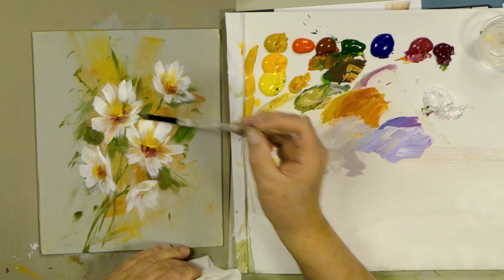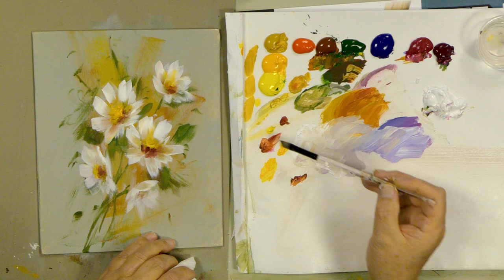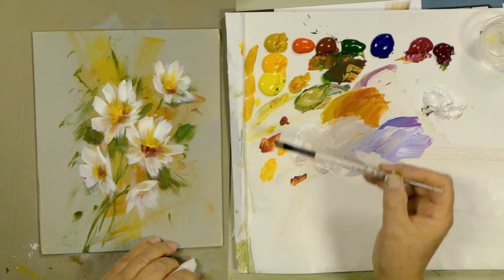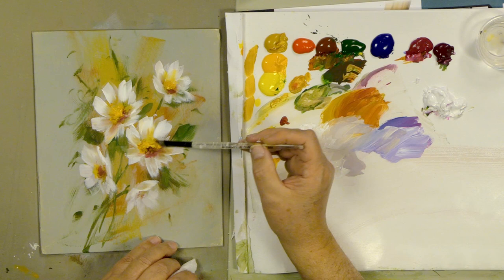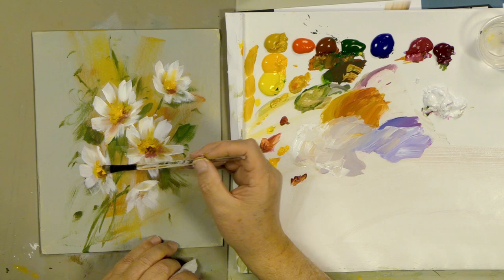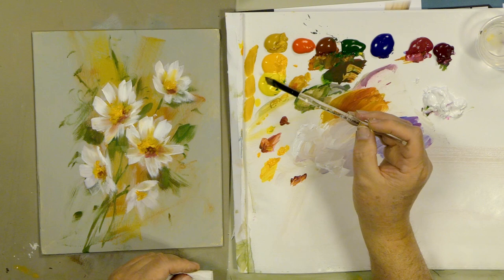Let's grab a little bit of darulite and rework our yellows — just tap some of that around. Try not to be too heavy and destroy everything we did before, just kind of add some of that interest into that center. I like the darulite yellow — it's a semi-transparent yellow orange, so you can easily put it on the corner of your brush. Because it's a nice semi-transparent, it won't destroy what's underneath the way yellow oxide would, which is more opaque.